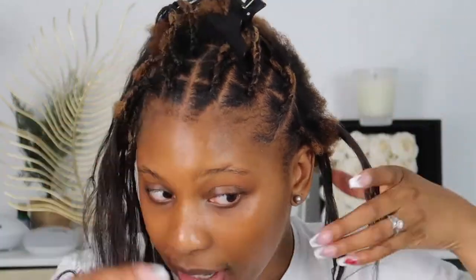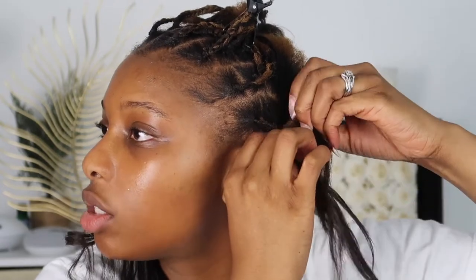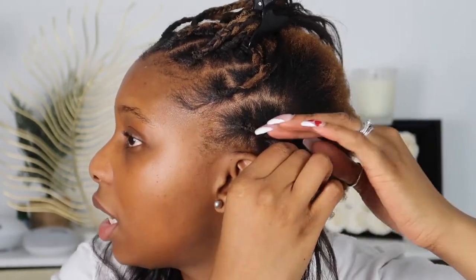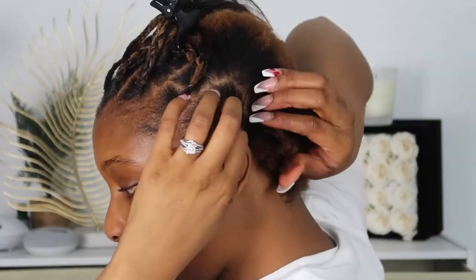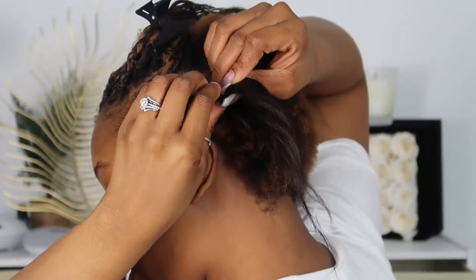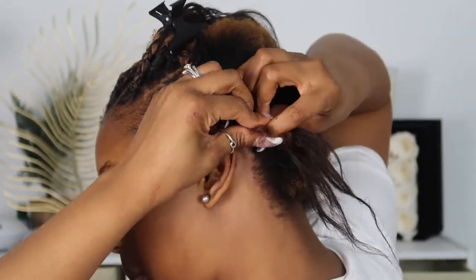I'm going to take these two braids and just cross this over like that. After I get that cross going, as you can see, it just looks like two separate pieces — two separate boxes — and then it's just combined. I'm going to now begin the cornrow going downwards and add a little bit of gel on this piece of hair just so I can get more traction, then begin the cornrowing process.